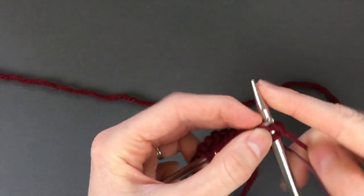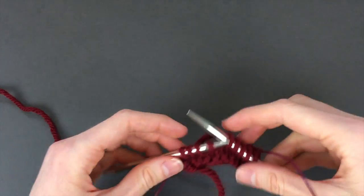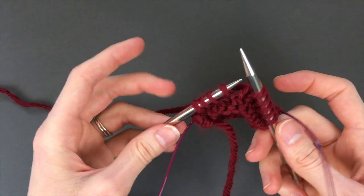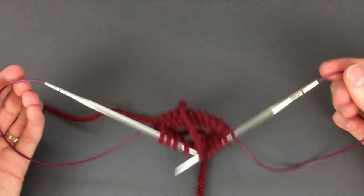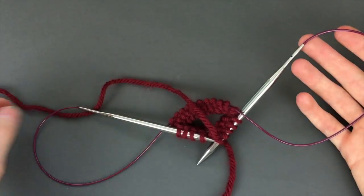I'm just gonna knit across these as well, to let you see what this does look like mid-row. You're knitting along here, right in the middle, and this is what that's gonna look like — kind of like a big figure eight. These are your magic loops.